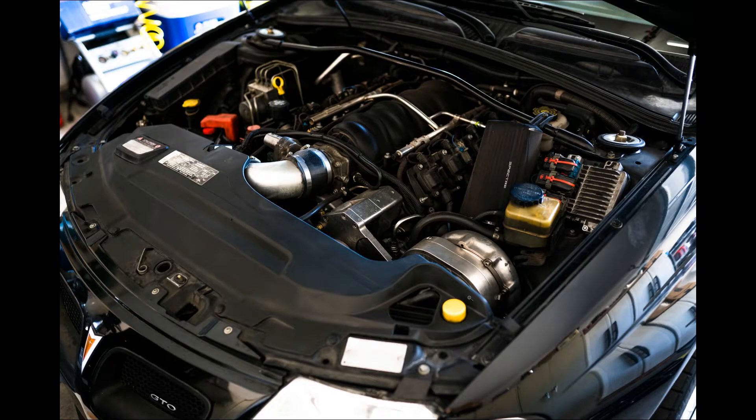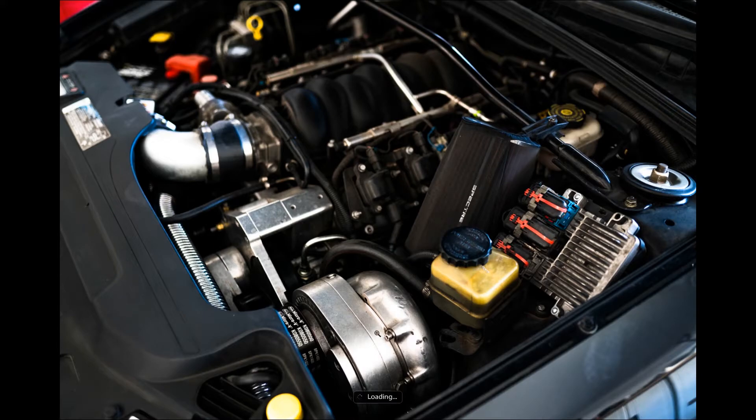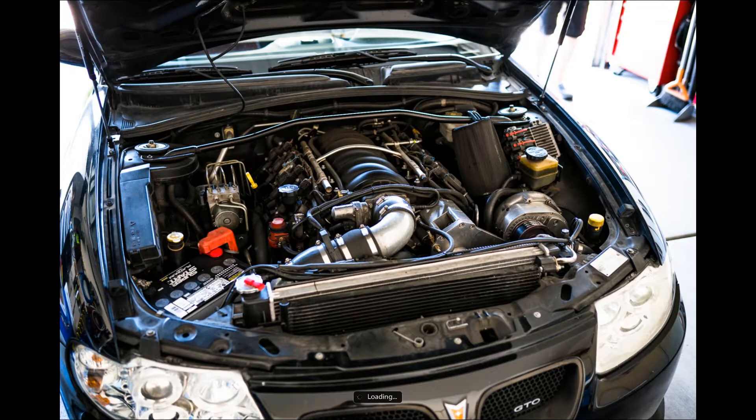So here you can see the ProCharger. Obviously this is how it's going to look. Here's the Caprice alternator — same size as the stock original GTO one, but just a little bit more powerful on the charging side. The Caprice has an LS2 or some type of LS, so it's a direct fit and bolts on with no problem at all.